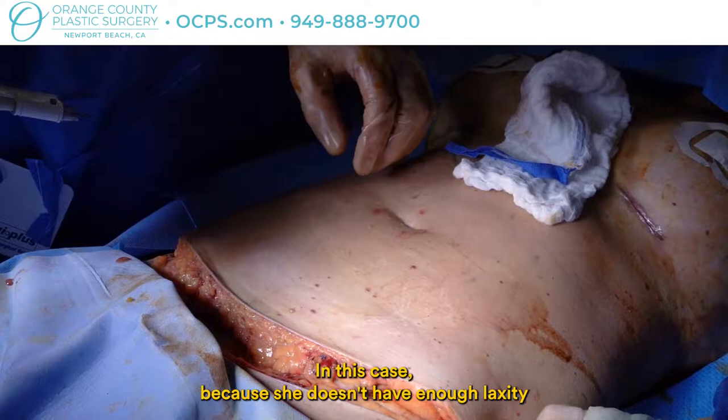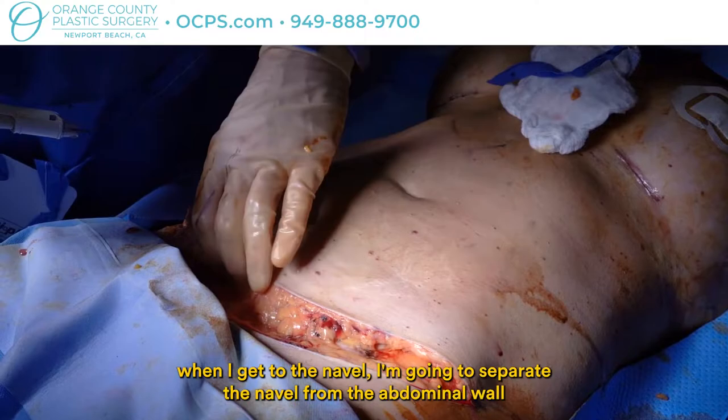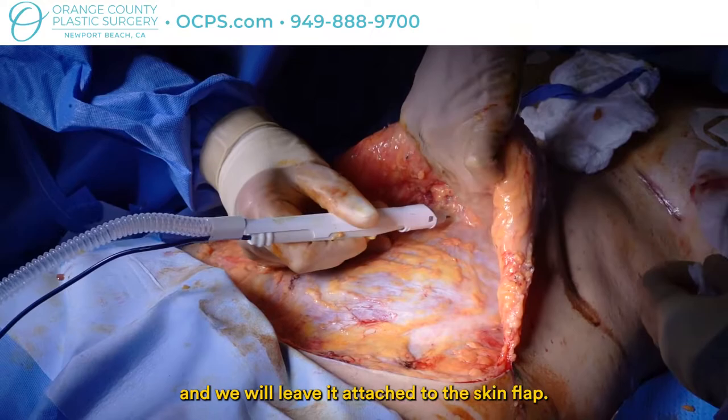In this case, because she doesn't have enough laxity above the navel to allow us to excise all this skin, when I get to the navel I'm going to separate the navel from the abdominal wall and we will leave it attached to the skin flap.